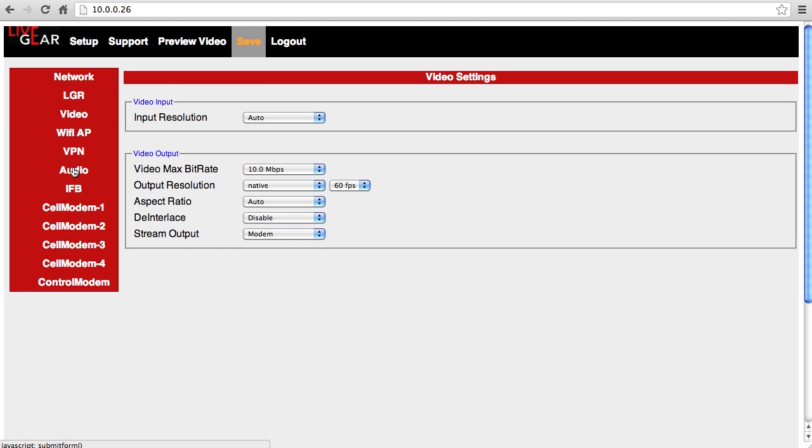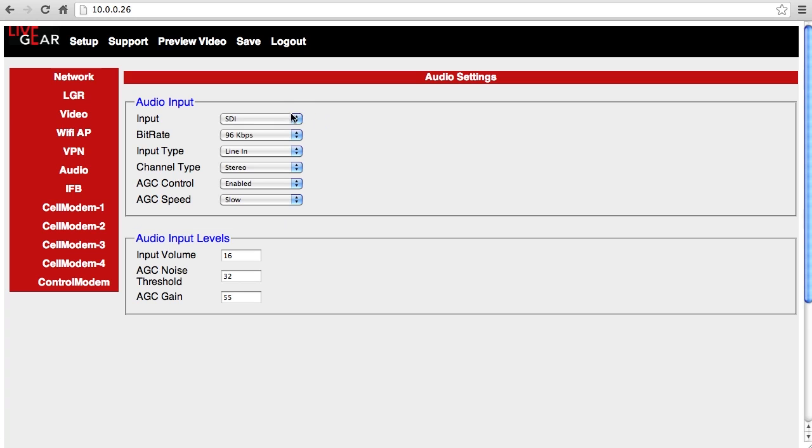Audio controls are also simple. Choose the input, bitrate, input type, and channel type. Choose whether to enable automatic gain control and configure your options. And save these as well. The saved settings become the default until changed.